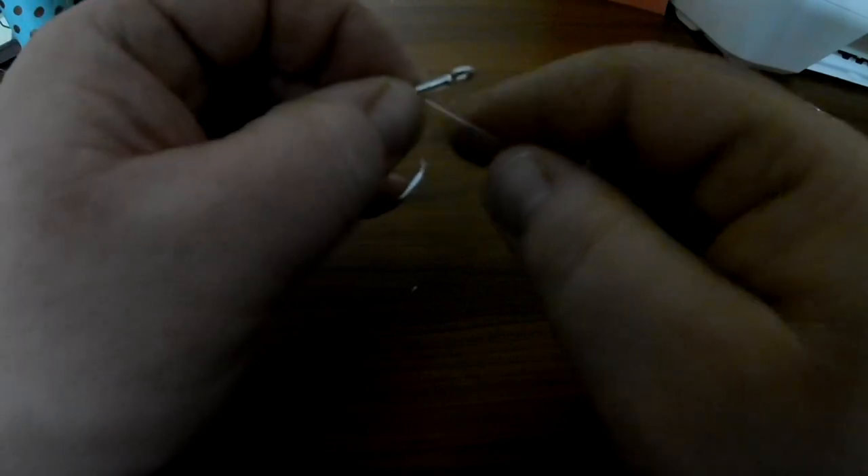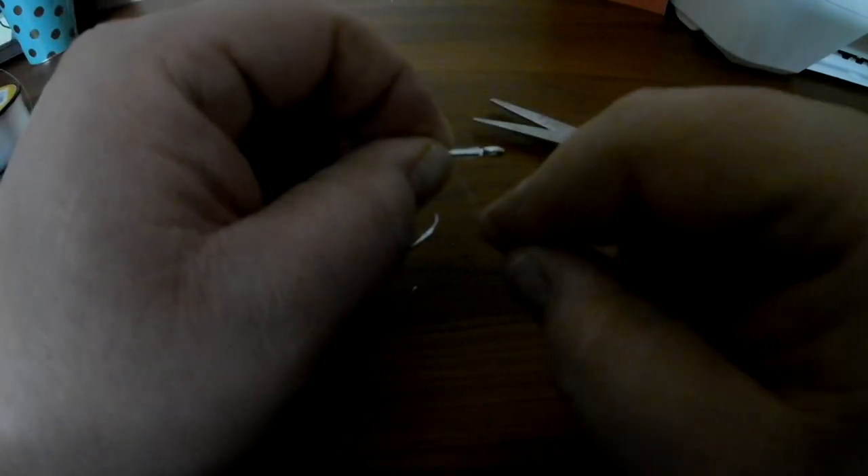With your right hand, you're going to wrap one, two, three, four, five, six, seven, eight, nine, ten times around the shank. And then we're going to go out around those wraps right there once, and then twice. And then we're going to pinch it right there by the eyelet.